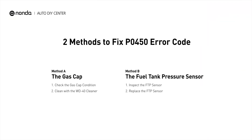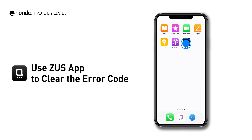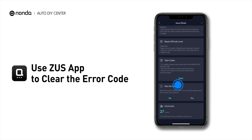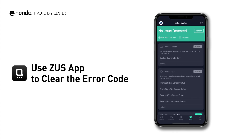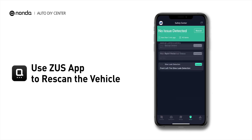So here are two of the most practical solutions to fix the PO450 error code. After the repair, you can now use the Zeus app to clear the error code, and tap the Rescan button one more time to make sure everything is fine with your vehicle.